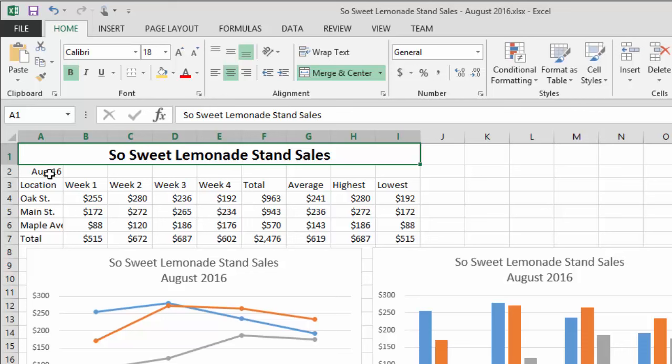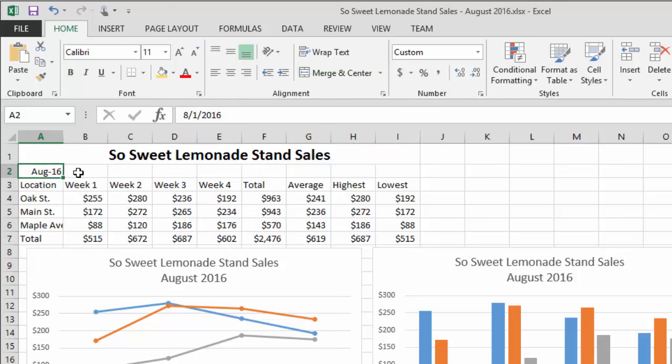Now if you watched the first video in this series, you'll note that I was really upset by the way this date got formatted. Excel changed it to 8-1-2016, and what I had originally typed in was August 16th, 2016. Excel is smart and formatted it as a date style.